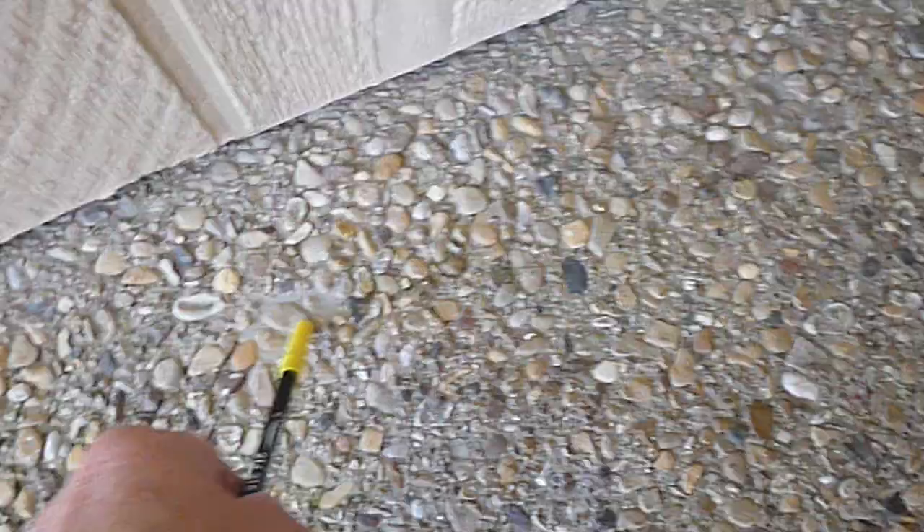Coming around to the front porch — this is GFCI protected with a weather cover. But around here we have these little holes, and they're around the patio too. We know that the structure has been treated for termites — the only reason to have those holes around the perimeter is subterranean termite treatment. We don't know when it was treated, who treated it, or what it was treated with.